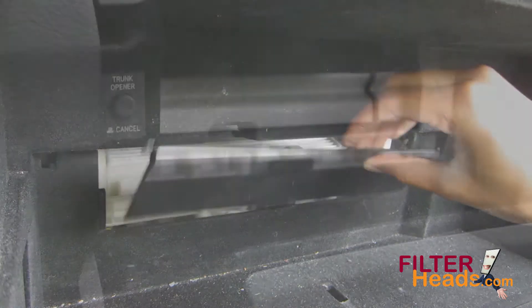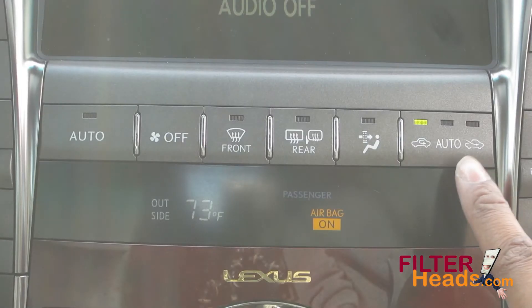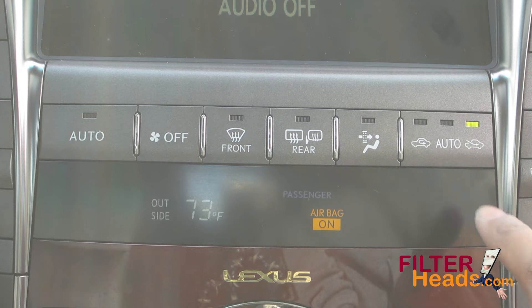If you can't see your filters, your vent may be down. You can raise the vent by turning the key to on and pushing the recirculating air button.